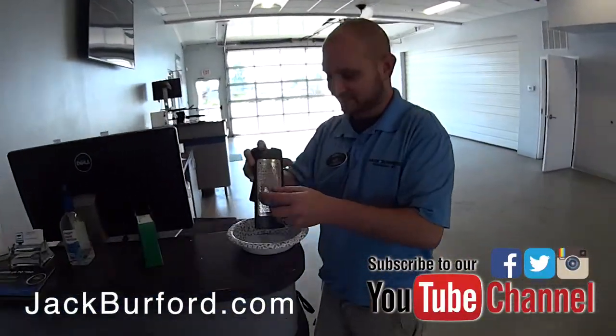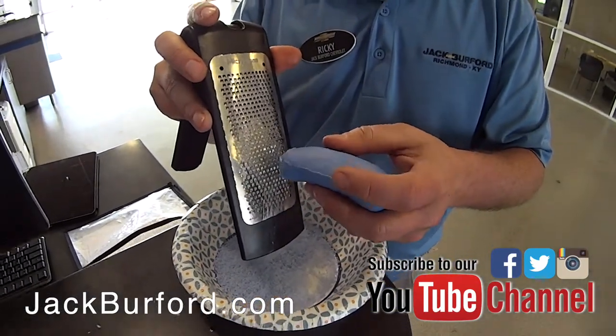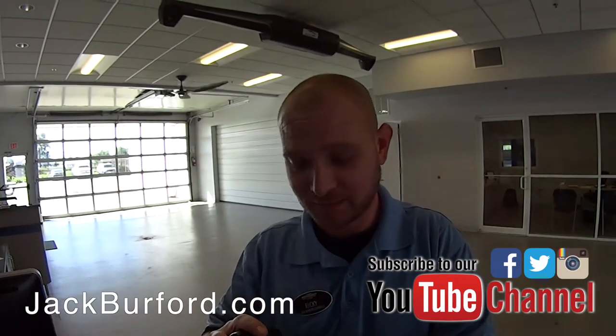John asks what Ricky is doing. Ricky says he's shredding Irish Springs Icy Blast soap on a cheese grater. It looks and smells good, but they're not going to wash themselves with it.